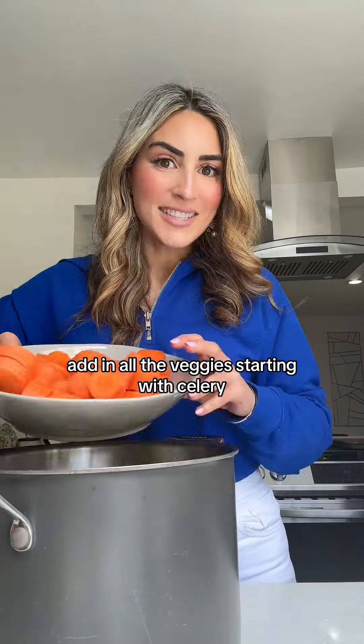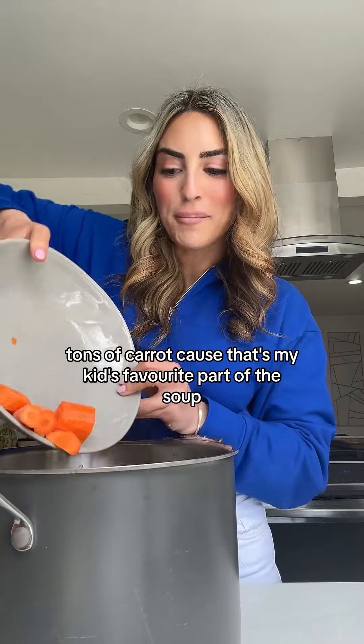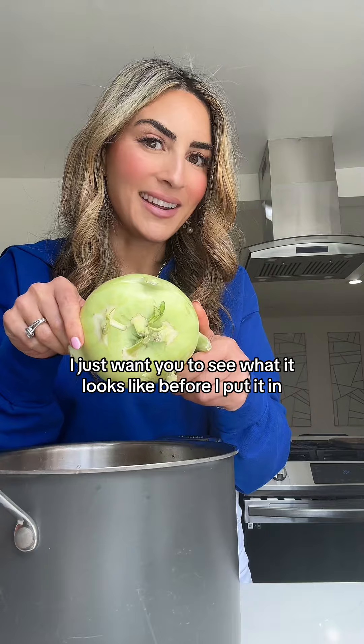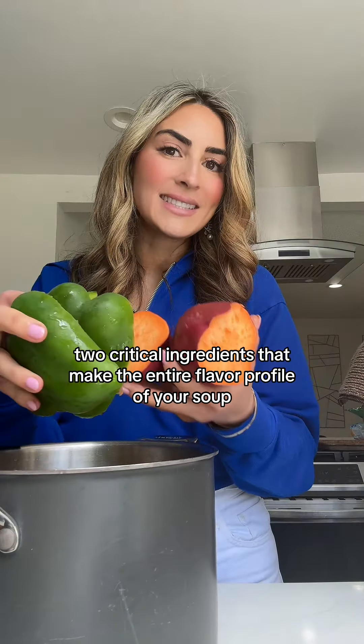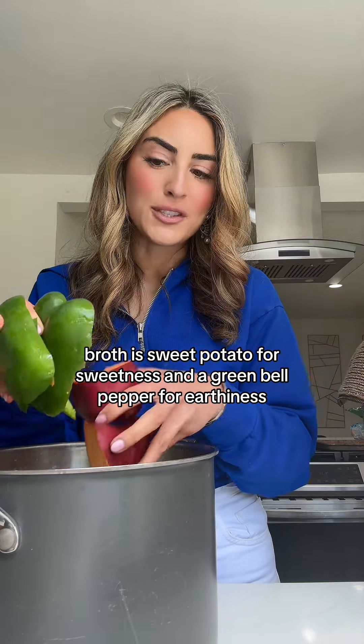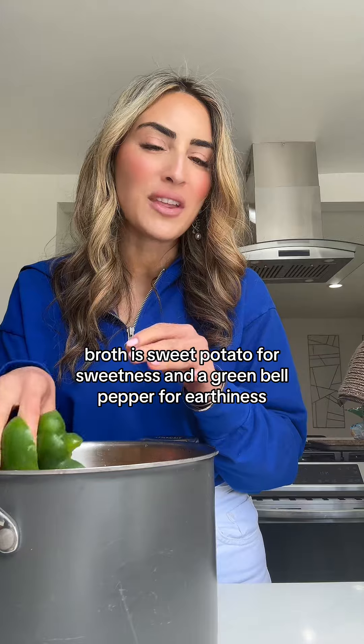Add in all the veggies, starting with celery. Tons of carrot, because that's my kids' favorite part of the soup. I'm going to add in kohlrabi — I just want you to see what it looks like before I put it in. Two critical ingredients that make the entire flavor profile of your soup broth are sweet potato for sweetness and a green bell pepper for earthiness.